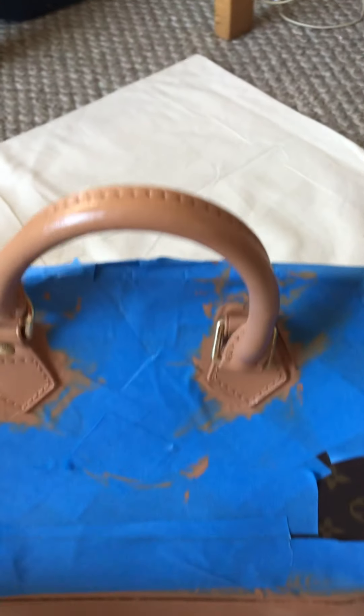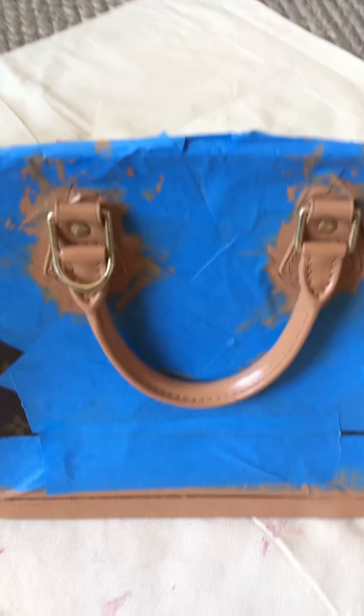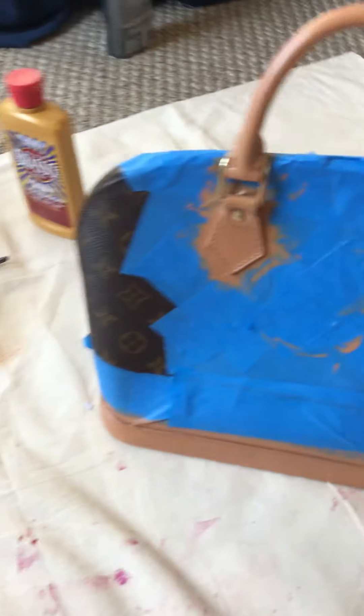First I have to rub the leather to clean all the surface using this leather preparer deglazer. I used this first on my vachetta and cleaned everything.